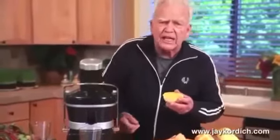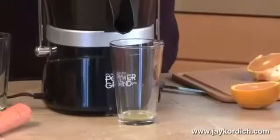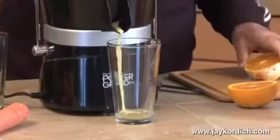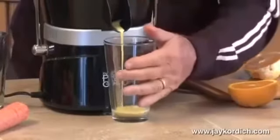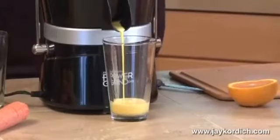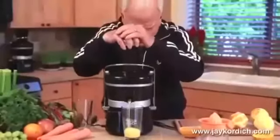Bioflavonoids — they call it Vitamin C, double C, K, and K3. Just take your orange. You're not just squeezing it now. You've never had orange juice before — you've had orange water. This is orange juice.